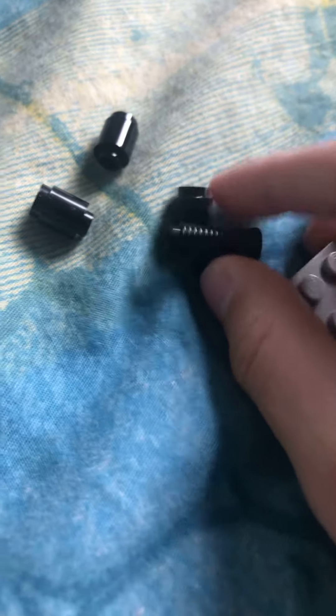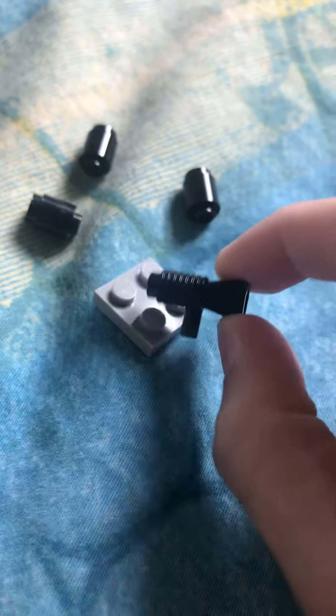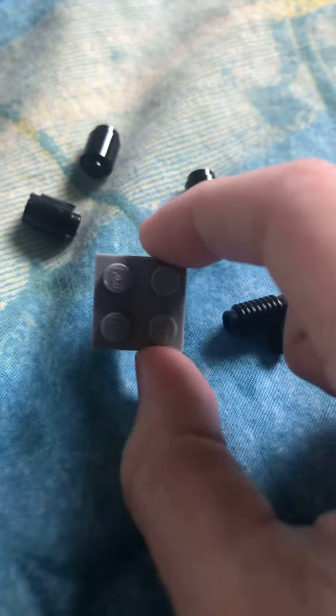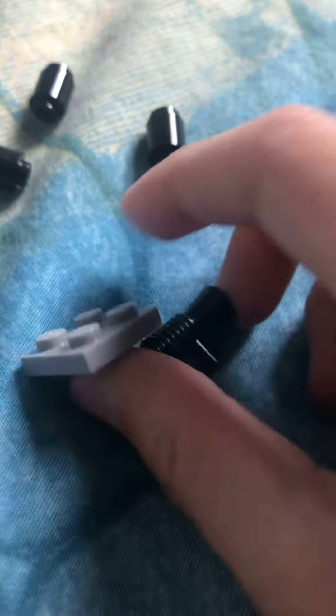So, how to build a Lego panzer truck. First, take one of these rocket launcher pieces and then one of these two by two plates, and then you stick it to the back in one of the corners, like this.